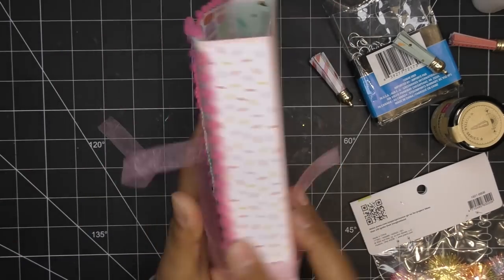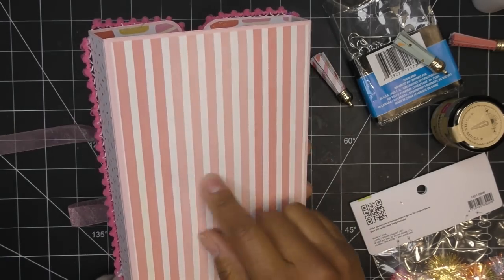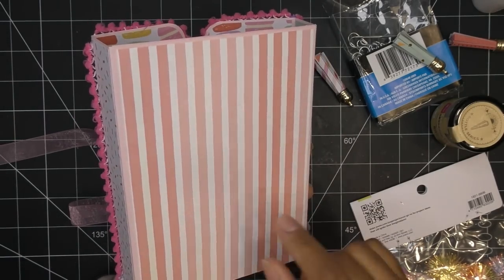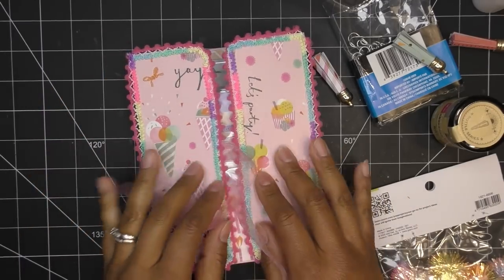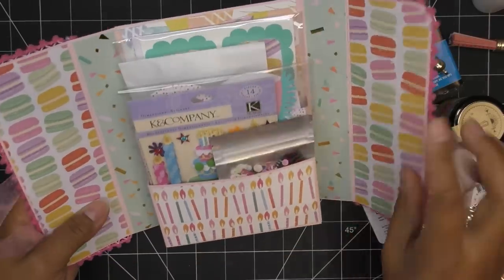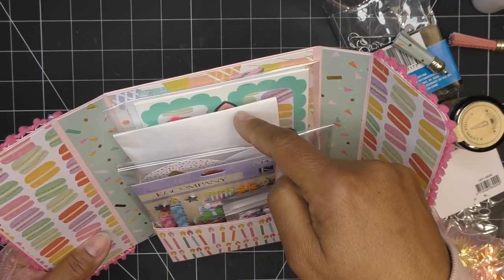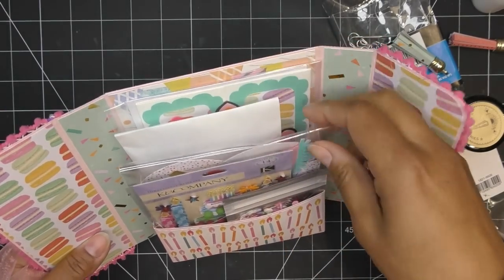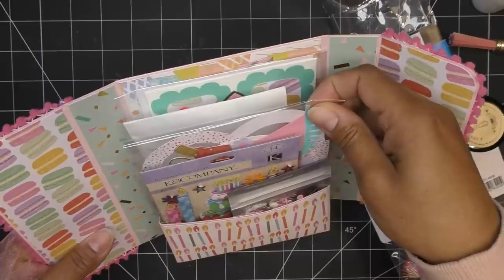I usually put something on the back, so I designed a little something to go on the back. I definitely want to add more on the front. We did our shaker mix, I have my gift which is the stickers, I have the cute little candies from last time already in there, and my five die cuts.